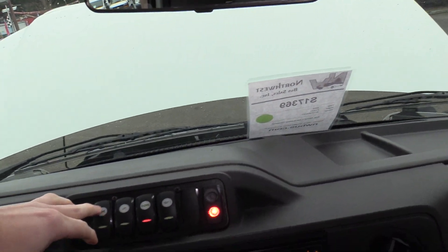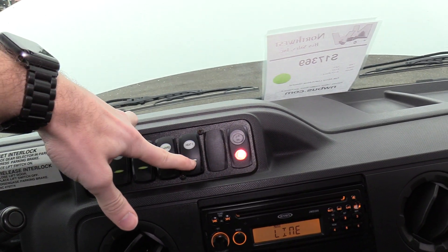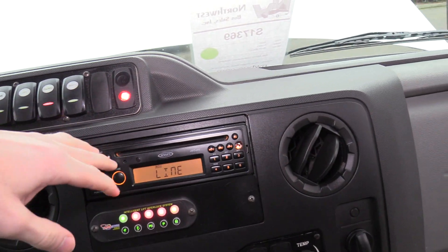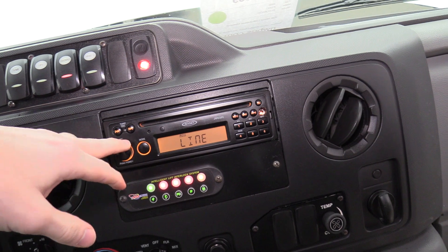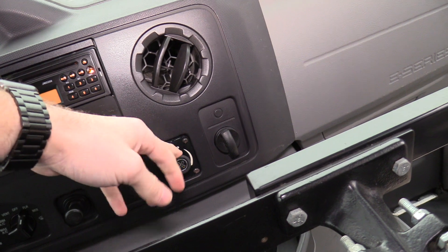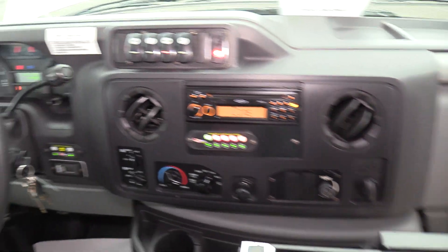Up here you've got your dome lights switch, your lift, your hazards, and your rear heat — which is on right now if you can hear that. Then we have an aftermarket Jensen AM/FM/CD stereo, your interlock system, driver climate controls, and AC for the rear as well.